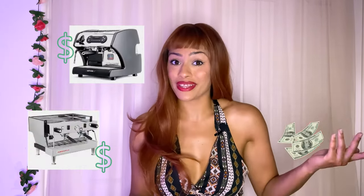Espresso martinis are one of the most popular and most highly requested cocktails in the cocktail world right now. The main key element of espresso martinis is espresso. You don't need to be working behind a bar or cafe to know that really good espresso machines are super expensive.